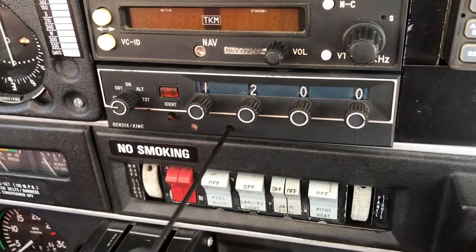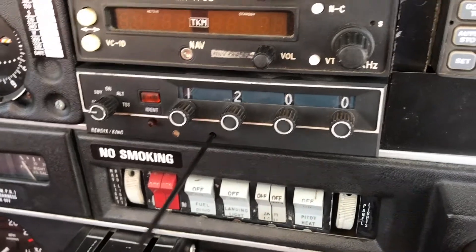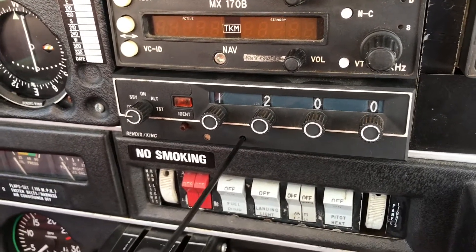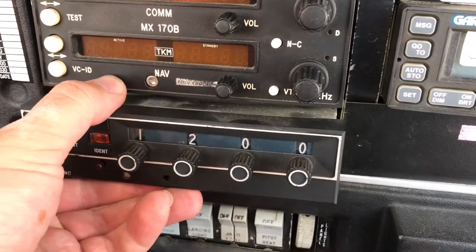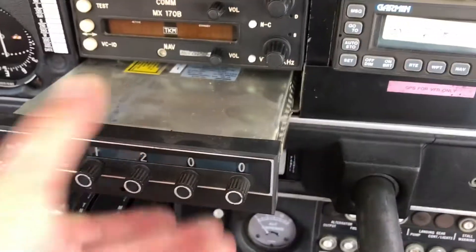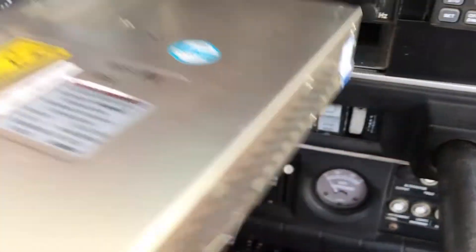You just stick it in that little hole in the front. You loosen it all the way up. You'll see the radio starts to draw out from the instrument panel. When you find that it gets tough, slide it out. That one's hanging up just a little bit on the bottom. There's a little tab there. Just pull the radio out.